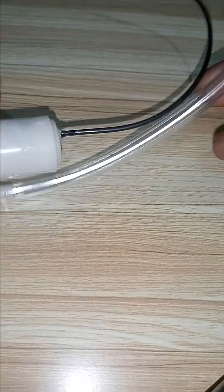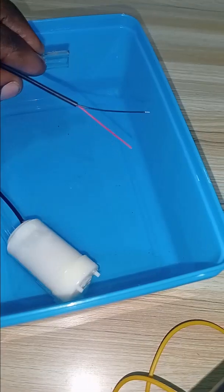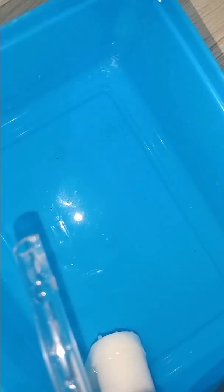Since you have a 5V power supply ready and the pump connected to a mini transparent pipe with water nearby, we are ready to go. Submerge the pump in water, then make sure that the pipe will point in a way that it returns water into the container. Now let's connect our pump to the power supply.